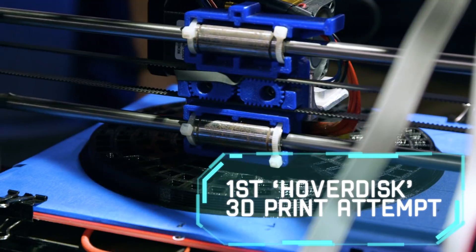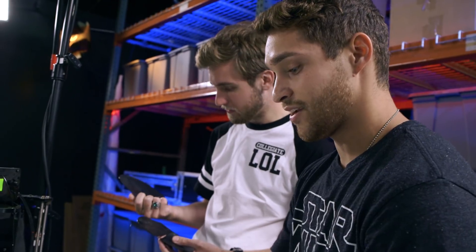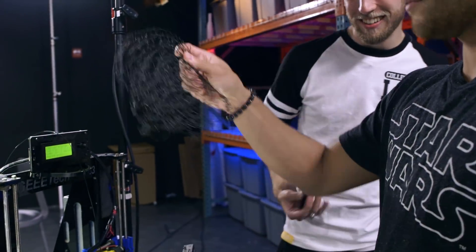Side to side — which one looks better? I came in here and it was still printing and it was just echoing everywhere. But this could be called art — I think this would be like a Picasso. That's modern art right there.